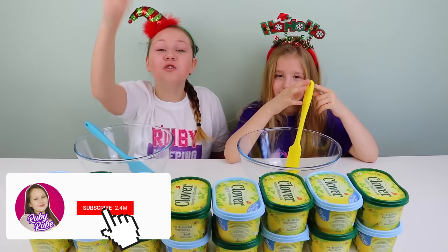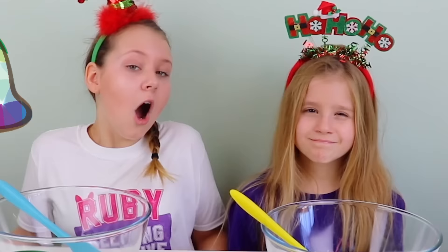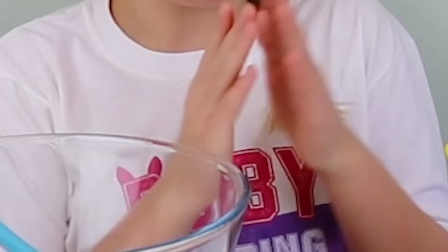If you're new, don't forget to hit that subscribe button, guys, and turn on the notification bell in three seconds — three, two, one. All right, guys, it's round one, and let's do rock, paper, scissors to see who goes first.